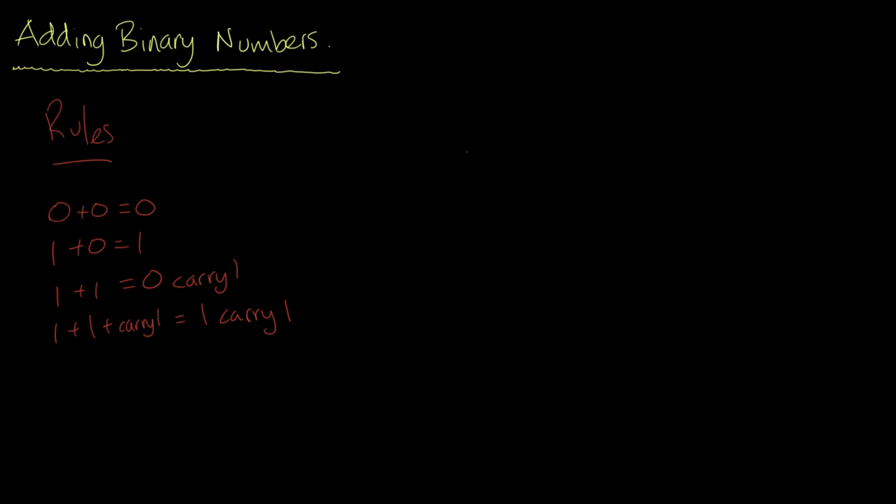Let's take a couple of binary numbers: we're going to take zero one one zero and we're going to take zero zero one one, and add these two numbers together. This value here is worth six and this one is worth three, so we're expecting the answer to be nine.